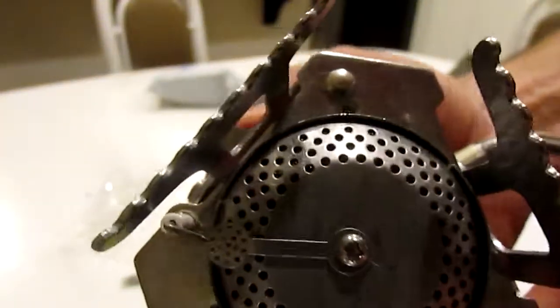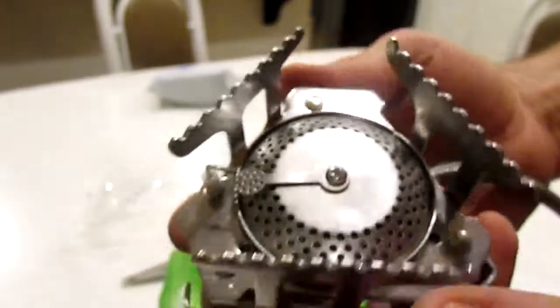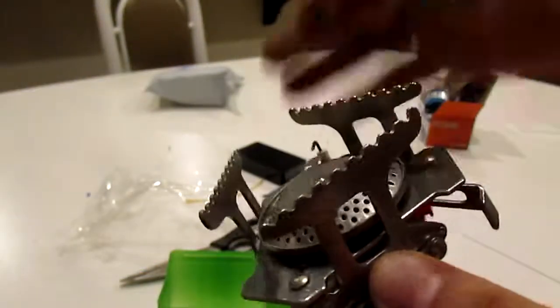There's the little igniter. I don't know if you can see that on camera, but it does spark. So I guess it's a little gas stove.